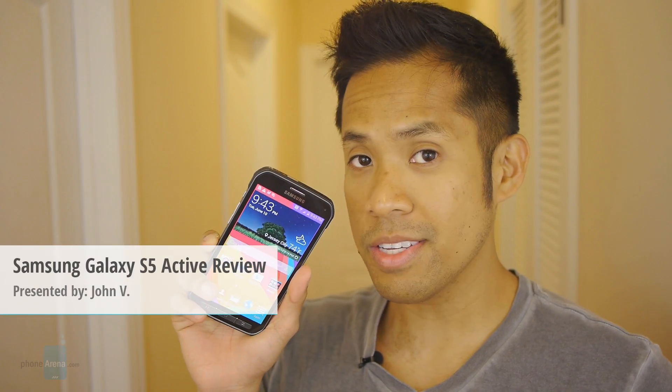Hey guys, John V from PhoneWin here. Right now you're watching our video review of the Samsung Galaxy S5 Active.